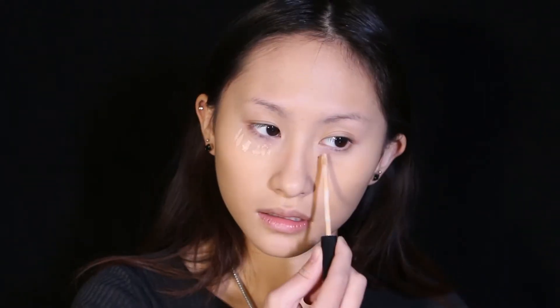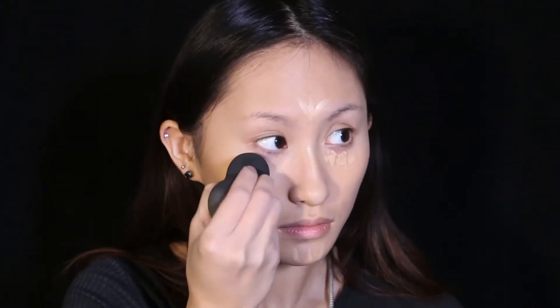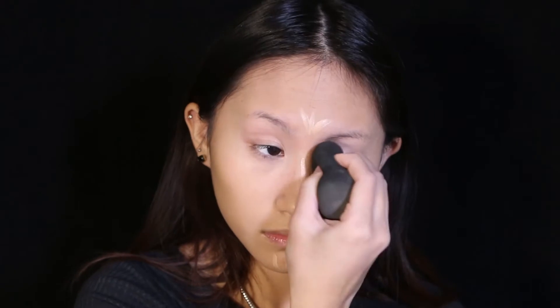Next for concealer I'm using the Maybelline Fit Me Concealer in the shade 10 Light.